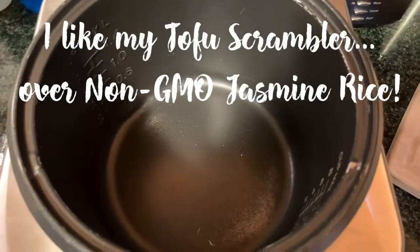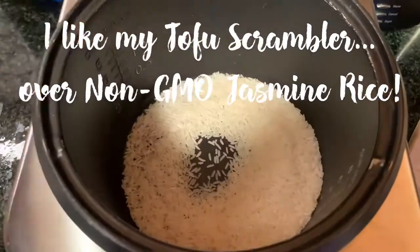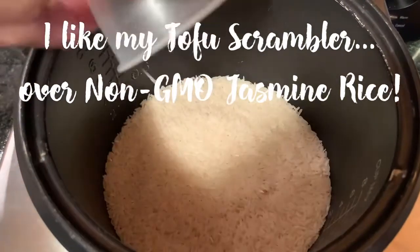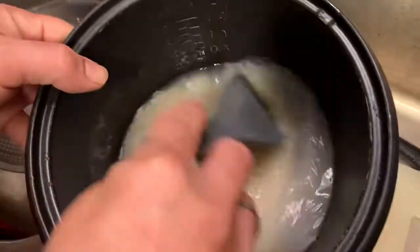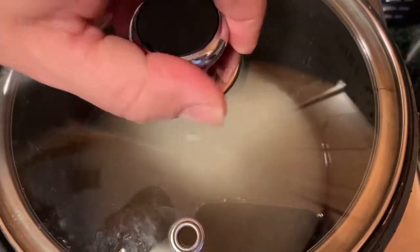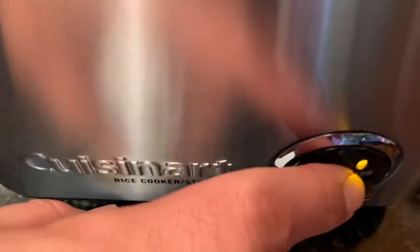Now let's make our rice in the rice cooker. Add two cups of rice. You're going to want to rinse the starch off your rice twice and then drain it. Now that your rice is washed and rinsed, add two cups of water to your rice cooker. Put the rice back in, cover, and press cook.